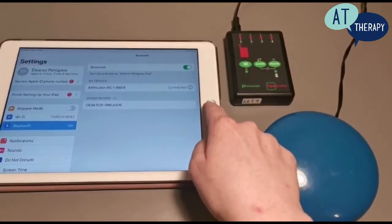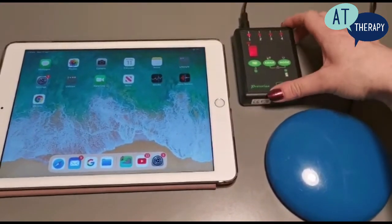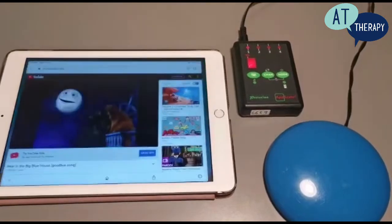Once connected we are going to change the mode on the applicator. In this video we are going to use mode R, which means it should play a video for 30 seconds when we press the switch.